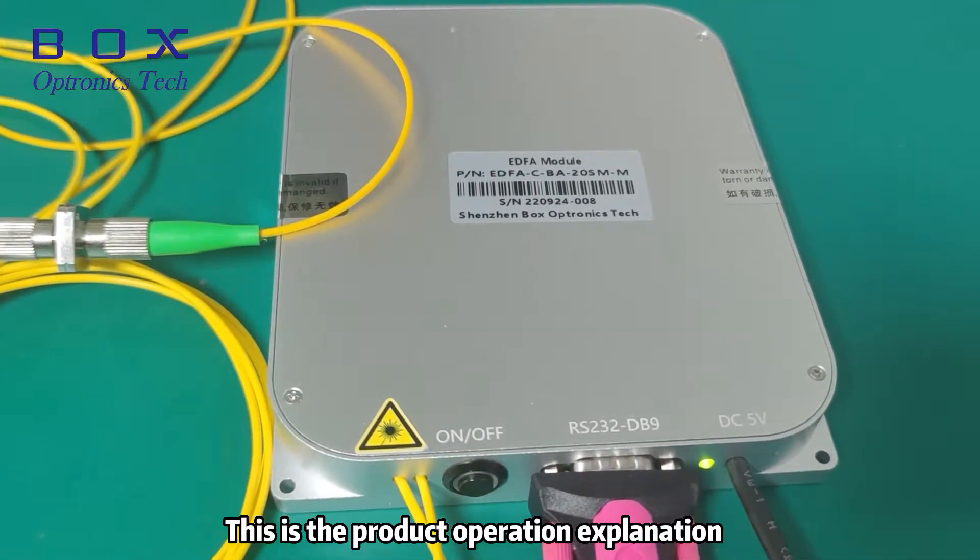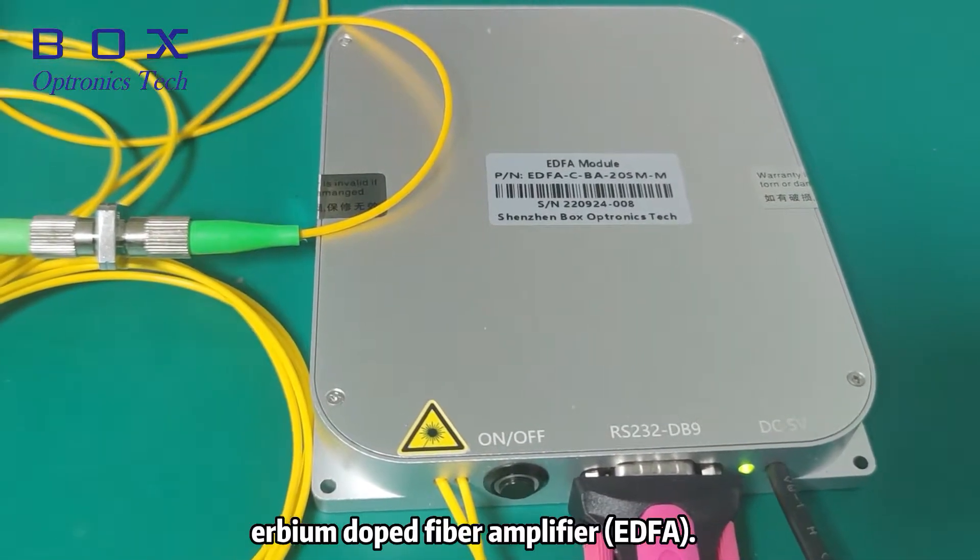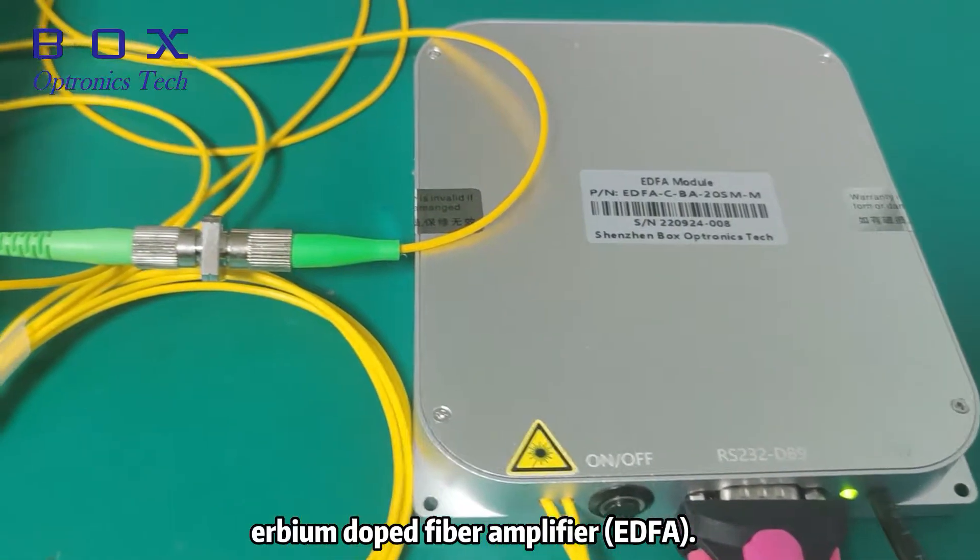This is the product operation explanation of our BoxOptronics Tech Erbium Doped Fiber Amplifier, EDFA.